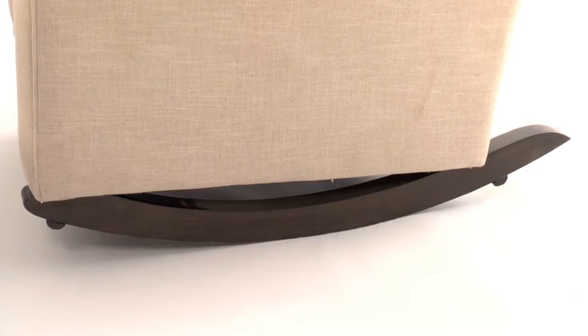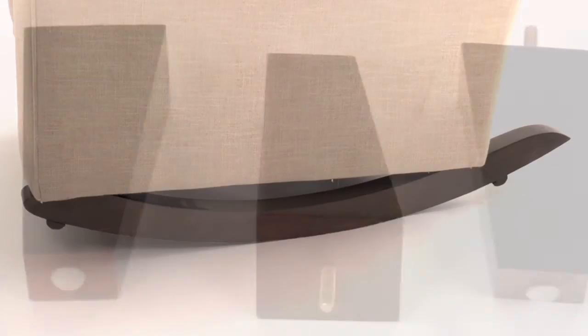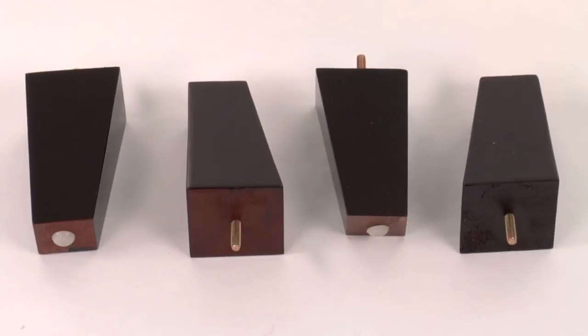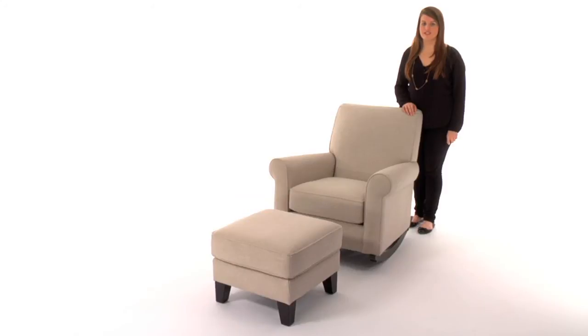Sturdy hardwood runners provide smooth, quiet motion. Add value with extra feet that allow you to convert to a traditional armchair when rocking is no longer necessary. This makes an easy transition from your nursery to your living area.